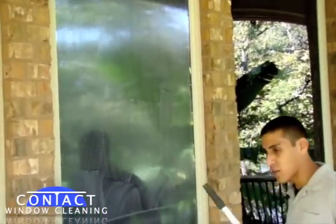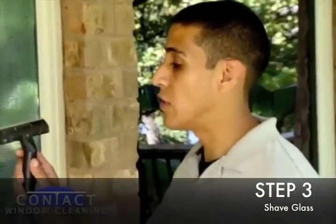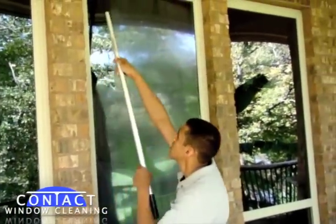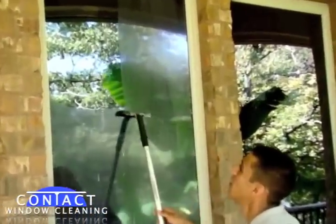And for windows with extra grime, paint, or thick sediments, we go back with a new razor and we shave the glass. And this takes off any thick sediments, anything that might be on the glass — this will clean it off.